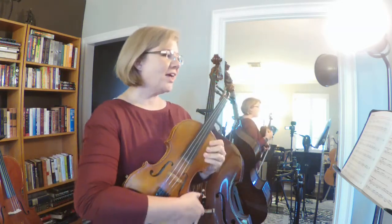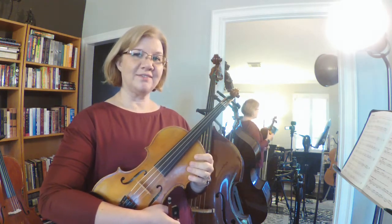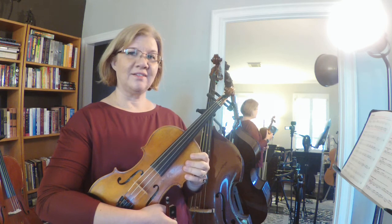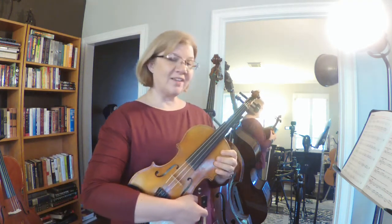All right, number 100. Number 100 says to write in your counting, so make sure you do that. Go ahead and press pause, and then we'll check your work. Okay, so hopefully you've written it in — let's see if you've gotten this one right.